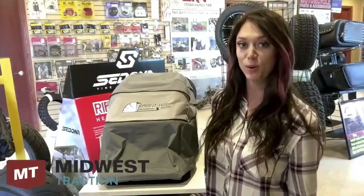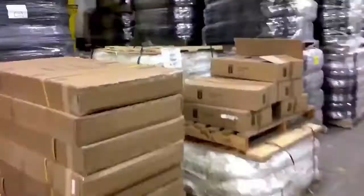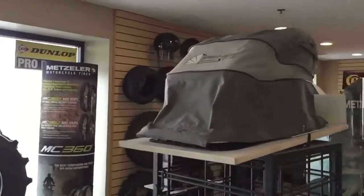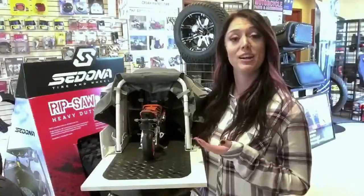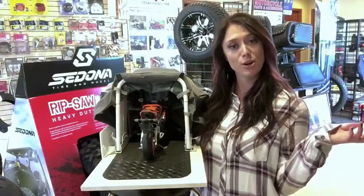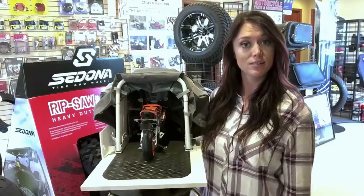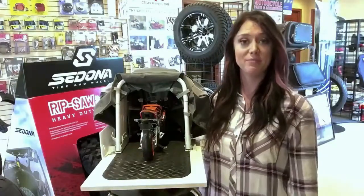Today on What's in the Warehouse, we're talking about the Speedway Shelter. I'm demonstrating on our mini model, located in our showroom. But our warehouse stocks several sizes, from standard motorcycles to ATVs and trikes. With an assembly time of just 20 to 25 minutes, your vehicle will have a cozy new place to sleep in no time.